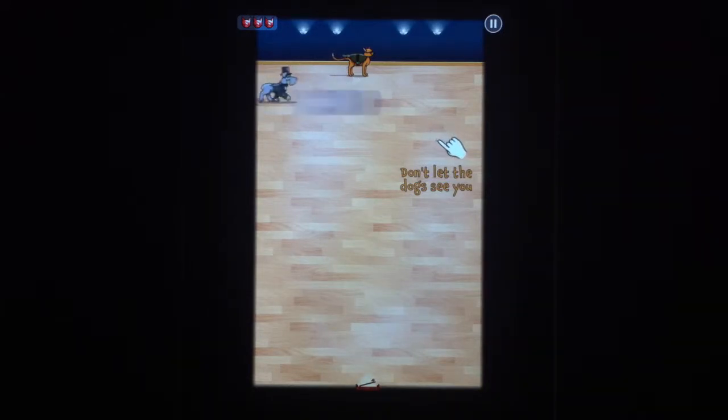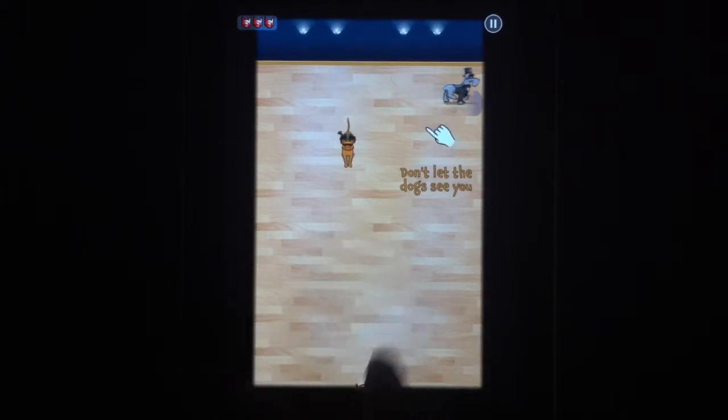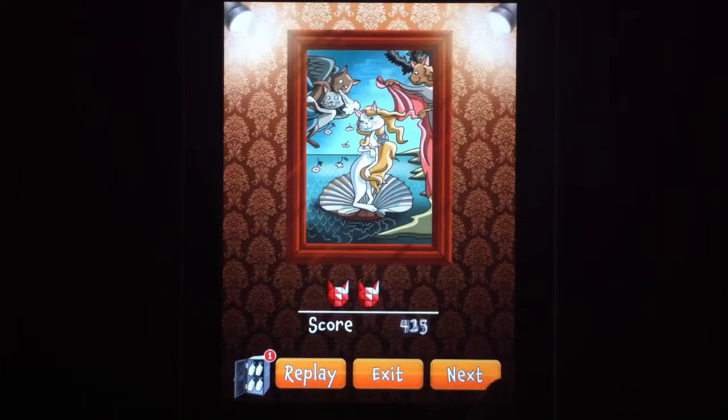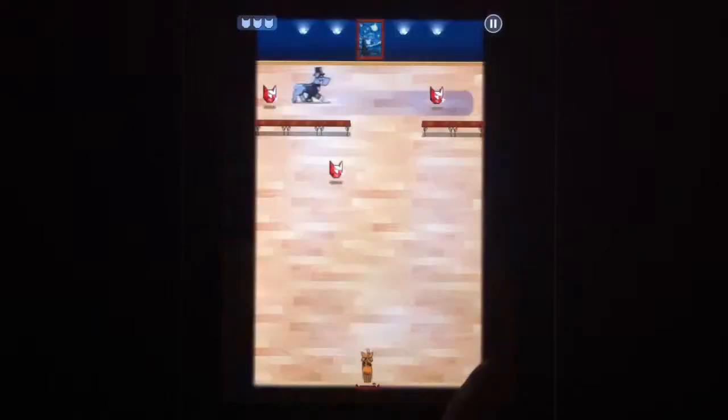His line of vision is pretty narrow, so you shouldn't have too tough of a time. Once you get the art, you make your way to the exit — boom, you got the piece of art. And then your little cat gem shows up as well, so you can move on to the next stage.